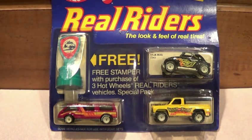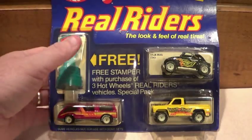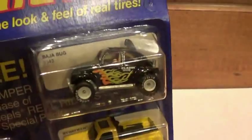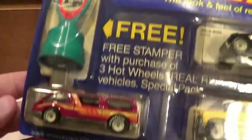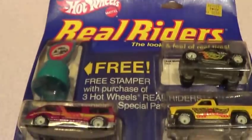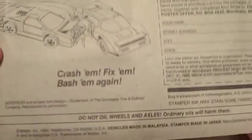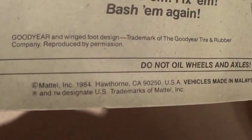Hey everybody, it is time to open this Real Riders set. I've been putting it off for a little while, been a little busy. Let's get to opening it — it does show that it is from 1984.